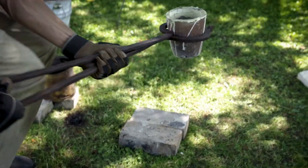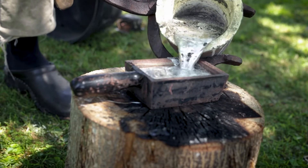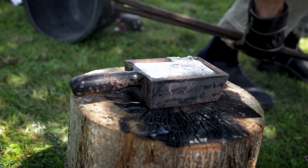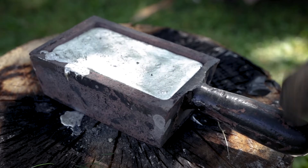The crucible is then carried over to a preheated mold, which is filled up with the molten zinc. The zinc slowly solidifies starting from the edge.